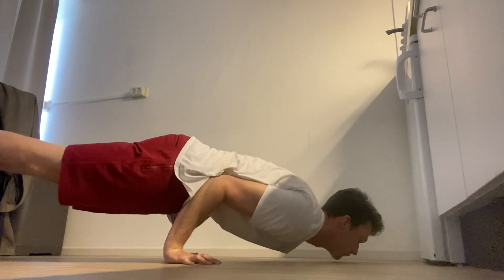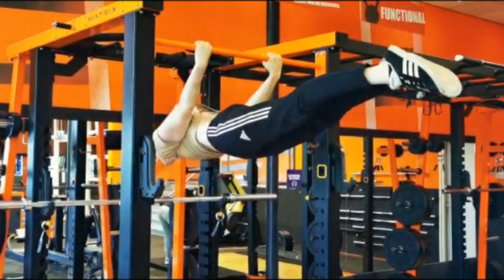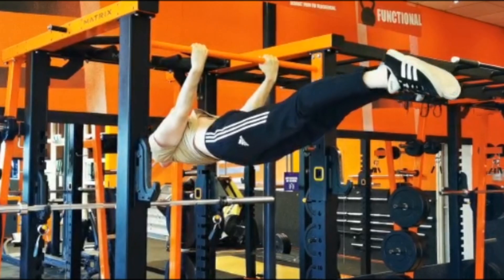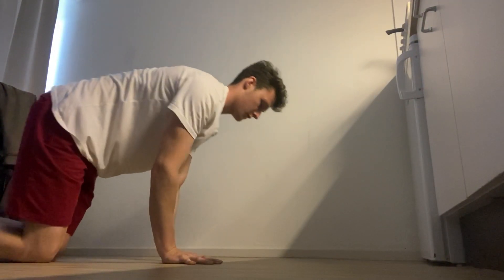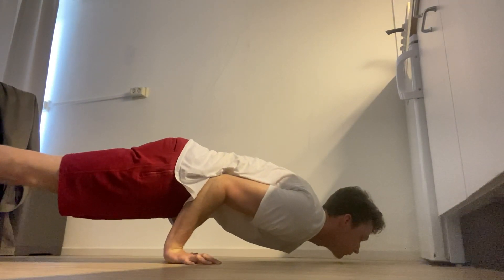Like having depressed and protracted shoulder blades and a posterior pelvic tilt. Record yourself and try to consciously activate certain areas of the body and see how that influences your body position. This will build a solid mind-muscle connection which you can use in basically any exercise.